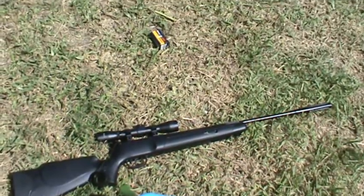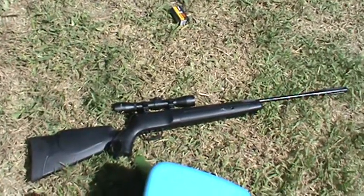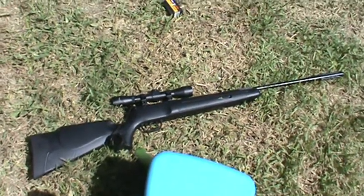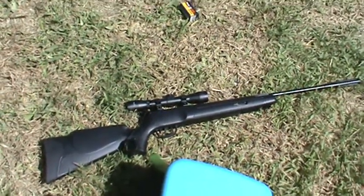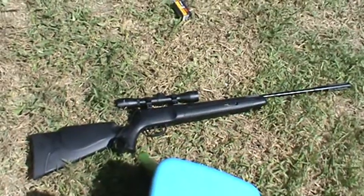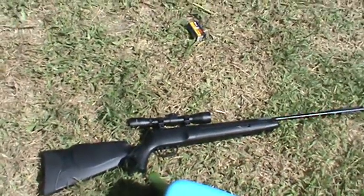Here we are — this is the Benjamin Prowler, and I was just using simple Daisy .177 caliber hollow points from Academy. Great shooting rifle. I've actually been waiting to shoot a squirrel back here on our property. Check it out guys — this is the Benjamin Prowler .177 caliber. Go check it out and buy one. I got mine on special at Academy for like 70 bucks. This is Max over at Fast Load 456, peace.